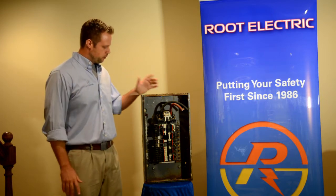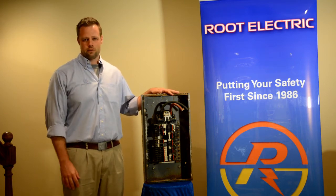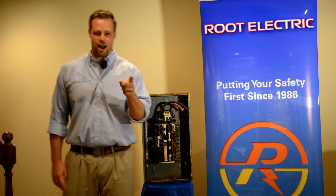But if you're thinking that your electrical panel might need a change, please give us a call. We'll be happy to give you a free estimate. I'm Bill Root with Root Electric and we'll keep you grounded.